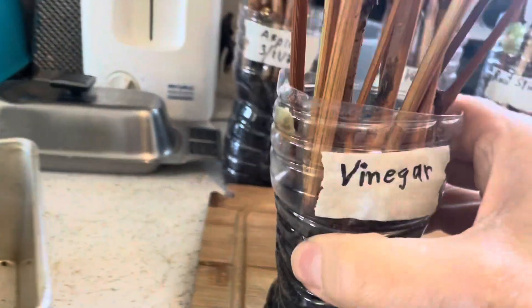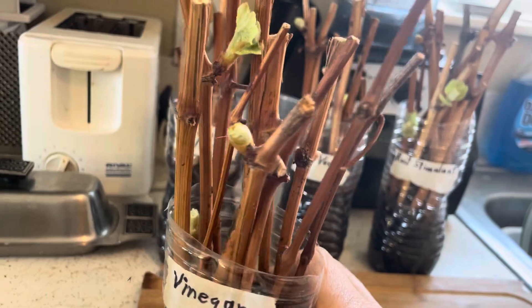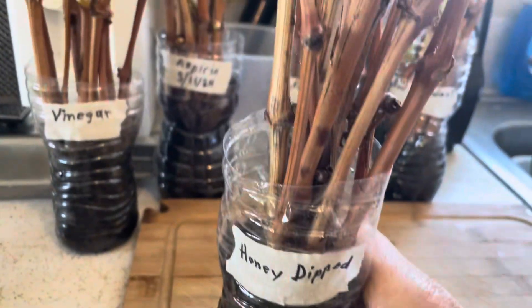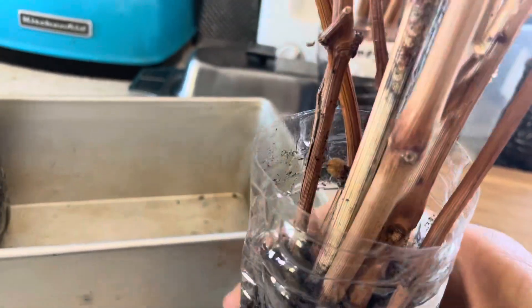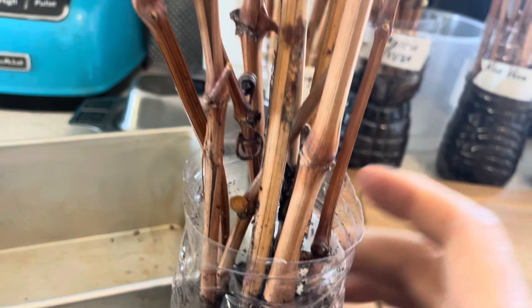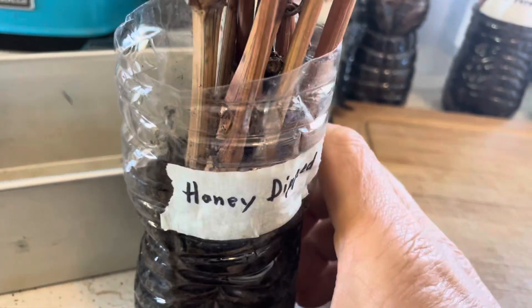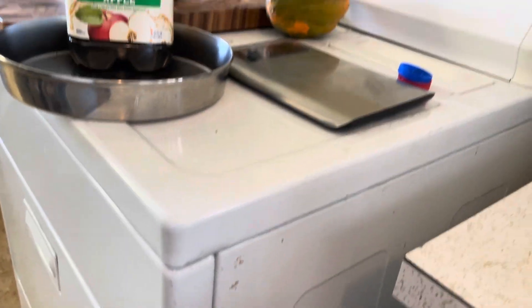Here's one with vinegar — they were dipped in vinegar to use as a root stimulant — they look like they're coming along. This one here, these were dipped in honey, and I don't see much. I do see that bud coming out back there, so they are coming, but certainly not as well. These have been just sitting here on the dryer in the kitchen.